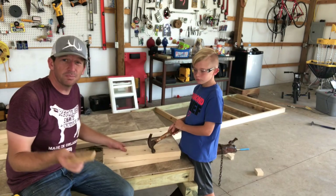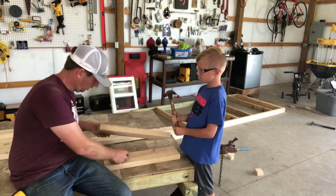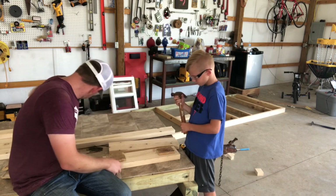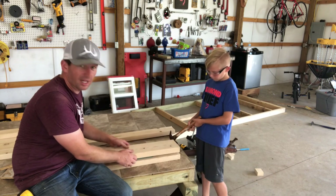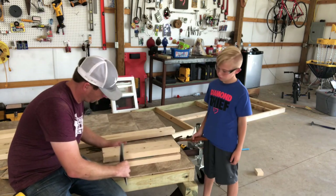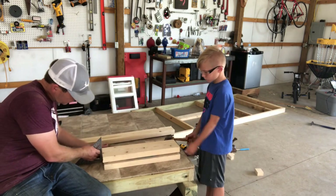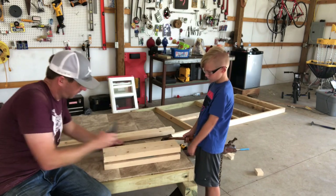The next thing we've got to do is build some headers for our window and our nesting box area. We're going to build some real quick. The rangers have been excited to nail on something else because those walls are a little bit harder to nail, ain't it bud? This one's just a 21-inch header for the window.